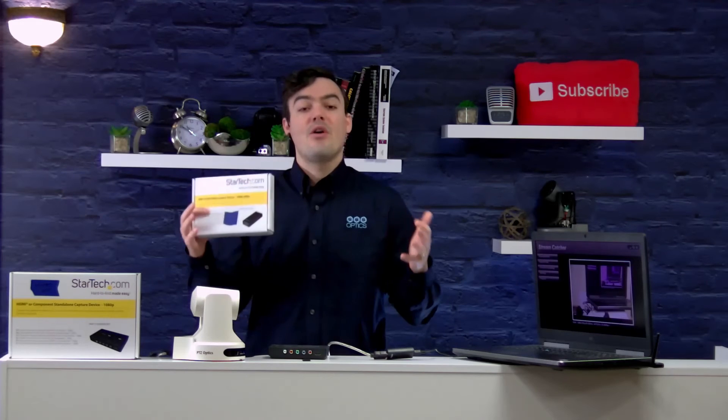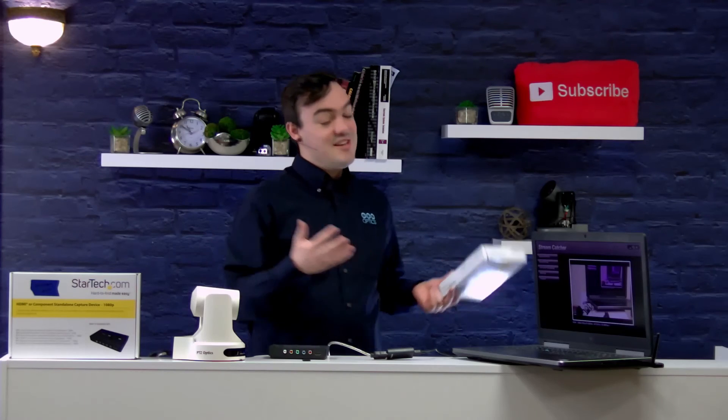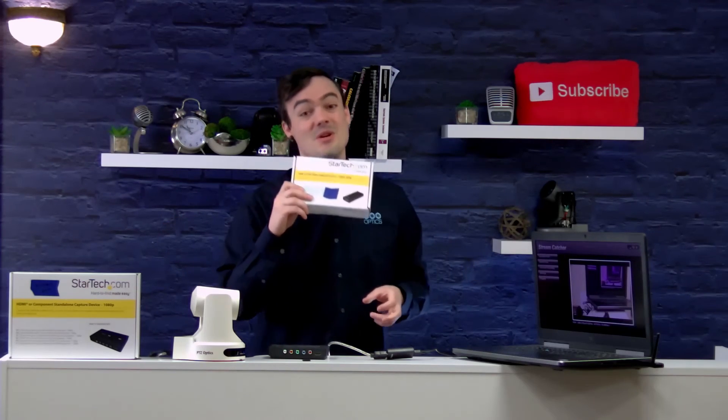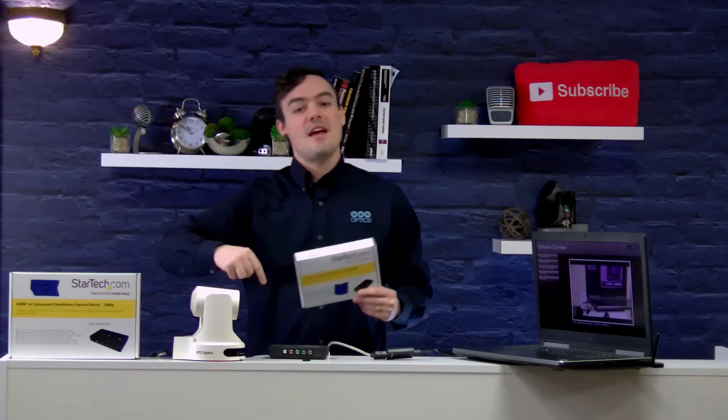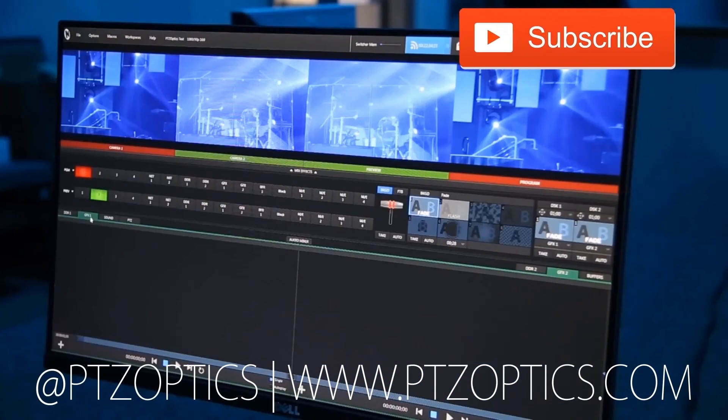We're always bringing you videos about great ways to do not only high-end live streaming but also on the low-end side, making it affordable and easy so that everyone can start live streaming. Thank you for watching. Don't forget to hit that like button and let us know what you think about these products. Are they too cheap? Do you not believe that they work? We are standing behind these working USB 2.0 frame grabbers. Let us know in the comments below. Click to watch another exciting PTZOptics video and don't forget to subscribe.